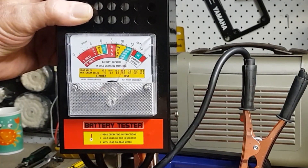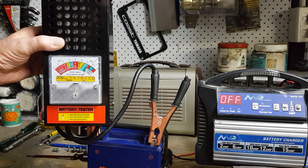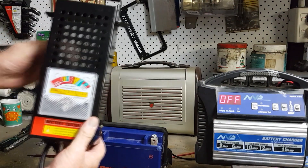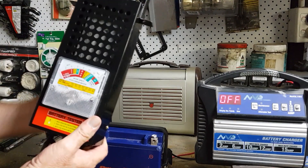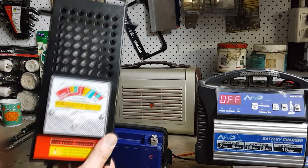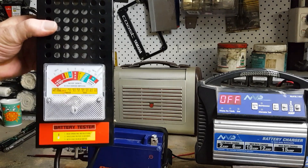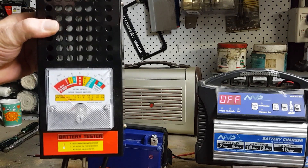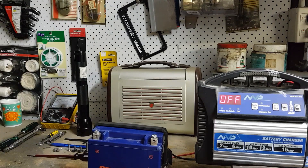That battery has tested up fantastic. These load testers simulate the same as cranking your engine with your headlights on, so it's a fair load. I'm happy with that.